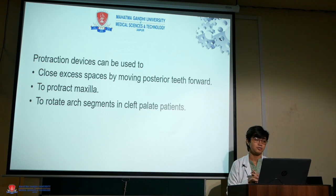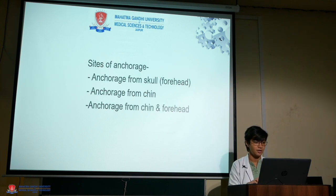Protraction devices can be used to close excess spaces by moving posterior teeth forward. It is also used to protract the maxilla as earlier explained, and to rotate arch segments in cleft palate patients. The anchorage is taken from the skull, forehead, chin, or from both.